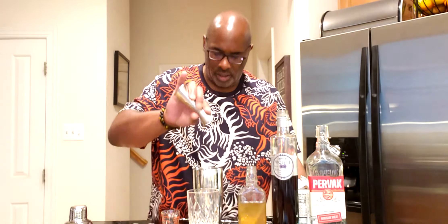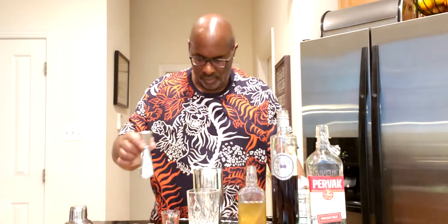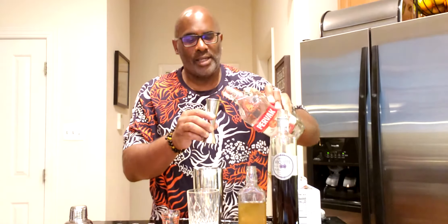I have my shaker tin right here. First we're going to add 30 mils of freshly squeezed lemon juice, then we're going to add 60 mils of vodka. You can use any vodka that you like — I'm going with Pur vodka, a Ukrainian vodka. That's 60 mils or two ounces.